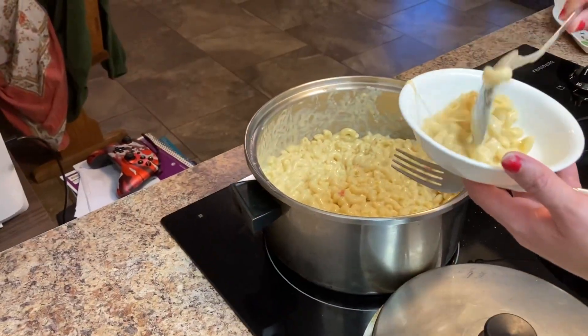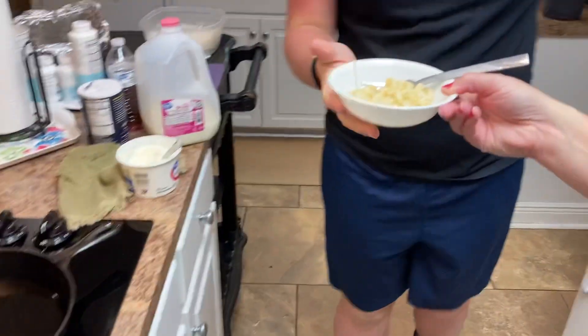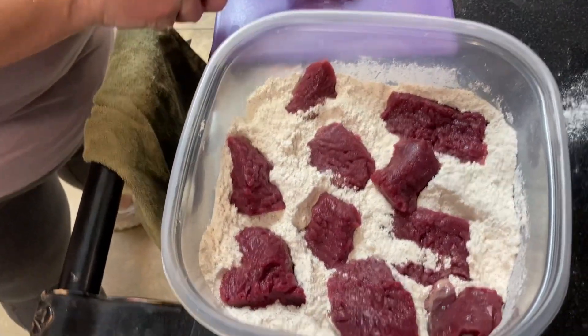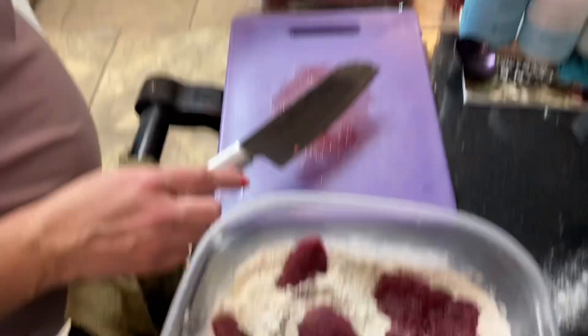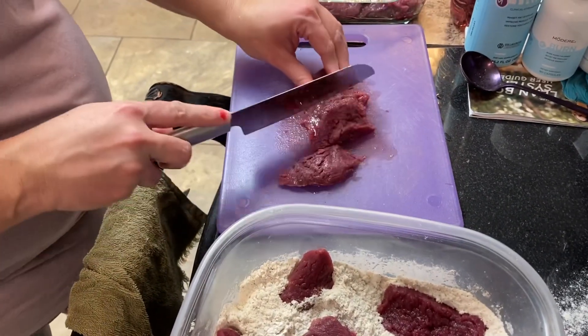I'm going to get Jasper to taste test the creamy macaroni. I don't know if this is going to be any good or not, but let's test it out. I give it a 108 plus — just like all my math tests. I've just rinsed my deer meat, my deer steaks. I'm going to batter them, and when I get finished cutting them all up I'll batter and fry them in hot oil.